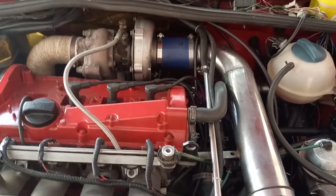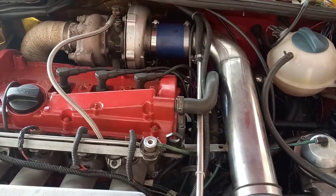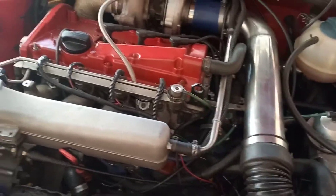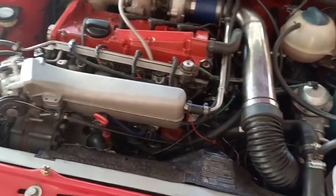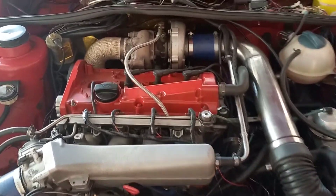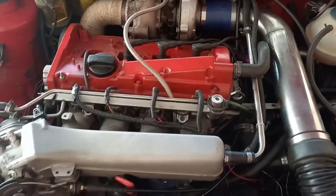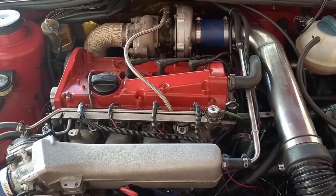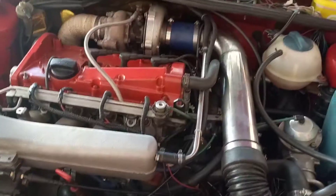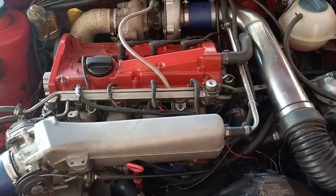The Speeduino has additional outputs which the Dictator doesn't have, like boost control — controlling a boost solenoid from the ECU. Both are able to control VVTi. The Speeduino also has the option for flat-foot shifting and launch control. This is basically for shooting flames or having a consistent launch by cutting the rev limit at a certain RPM and holding a little bit of boost. My previous Dictator ECU didn't have launch control, as it is a standard engine management system.